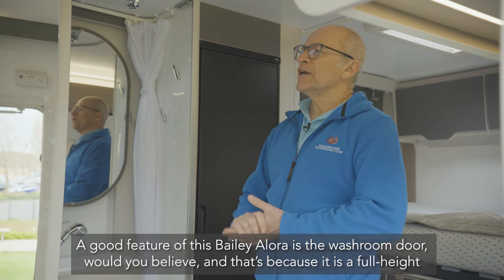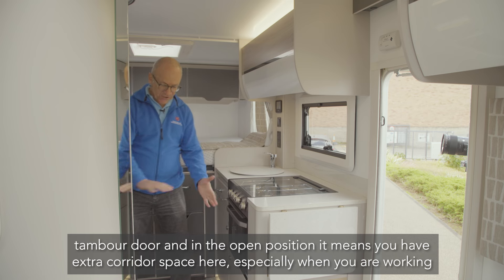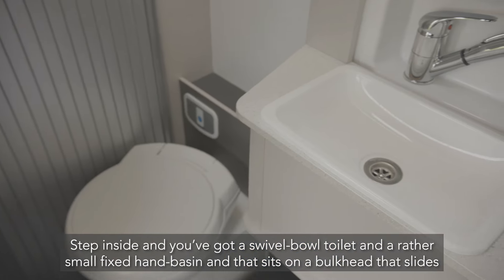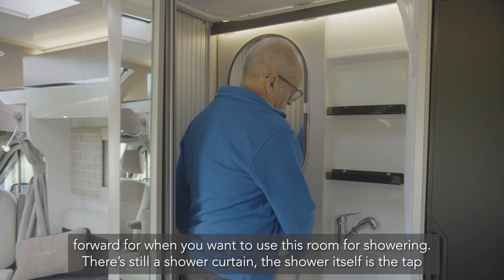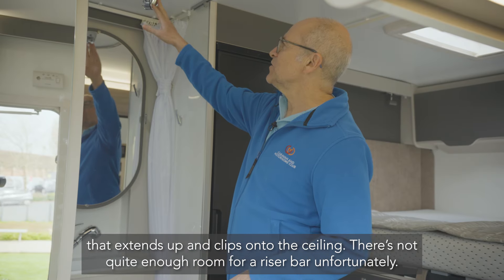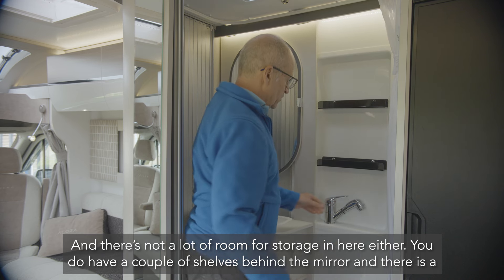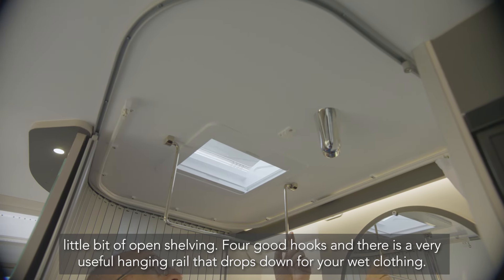A great feature of this Bailey Allura is the washroom door — it's a full-height timber door, which in the open position gives you extra corridor space, especially when working at the kitchen. Step inside and you've got a swivel-bowl toilet and a rather small fixed hand basin that sits on a bulkhead which slides forward when you want to use the room for showering. There's still a shower curtain; the shower tap extends up and clips onto the ceiling, though there's not quite enough room for a riser bar, and storage is limited to a couple of shelves behind the mirror and some open shelving with four good hooks.